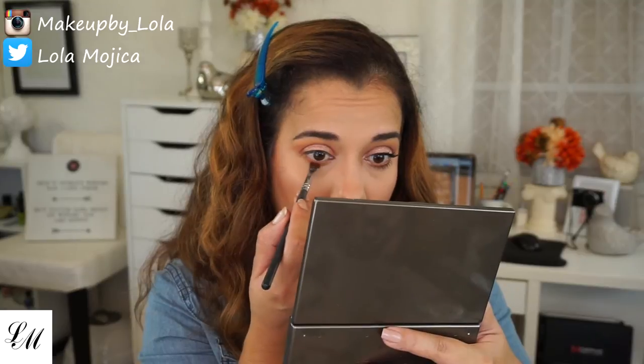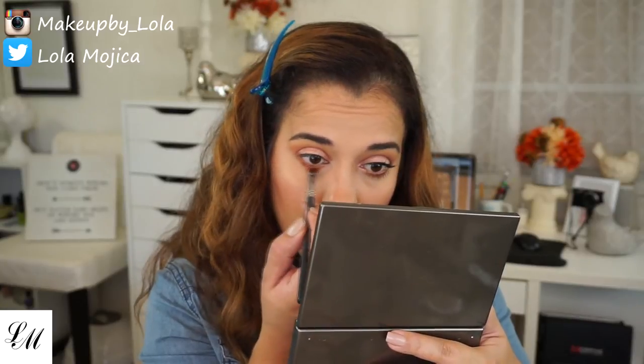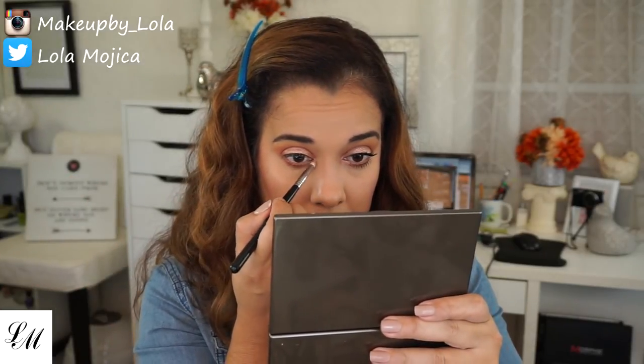I'm going to go in with a little bit of Goddess and place it in the center of my lower lash line. And now I'm going to go back to the Amber Rush Infallible from L'Oreal, take my Sigma E30, and place this in my inner tear duct area.